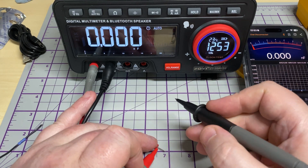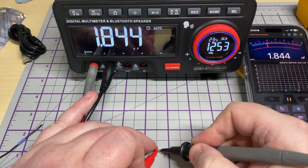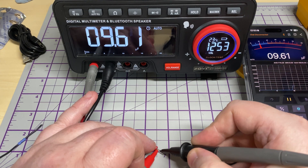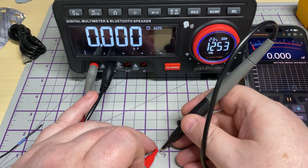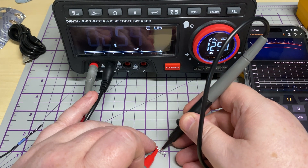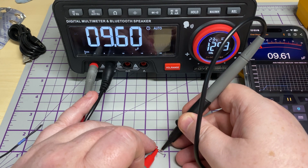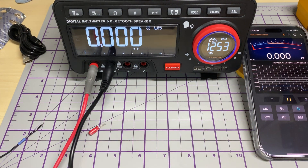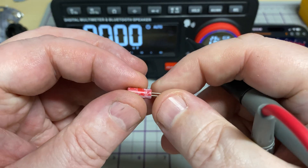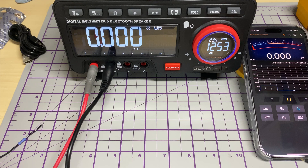Now let's read this 10 microfarad capacitor. Close enough — 9.60 microfarads. That's a 10 microfarad capacitor, so no issues there at all.